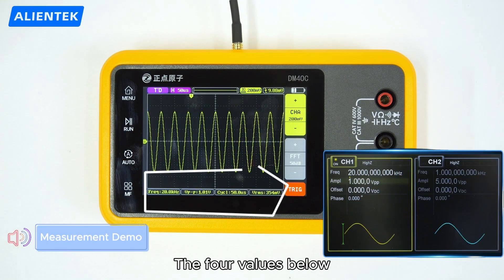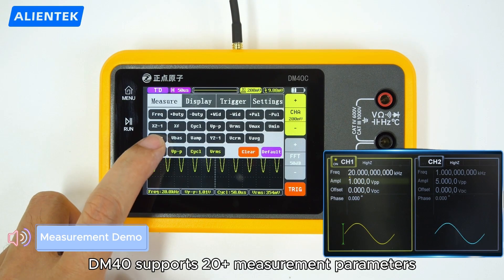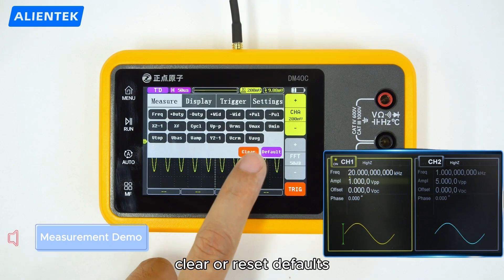The four values below are measurement parameters. Press MF to enter the measurement menu. The DM40 supports over 20 measurement parameters — easily switch between them, or use quick keys to clear or reset defaults.